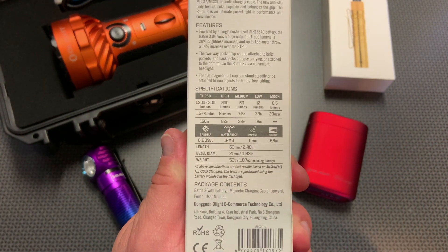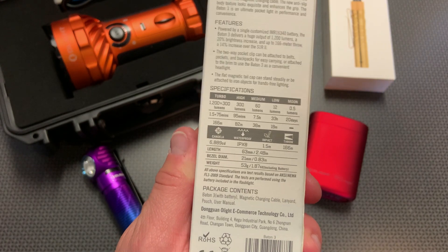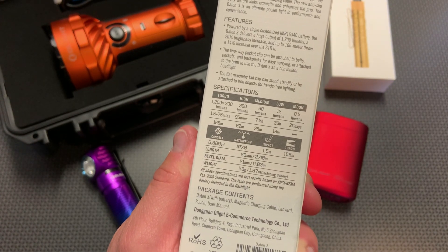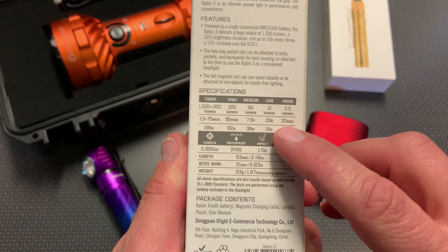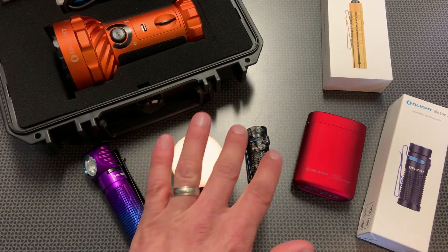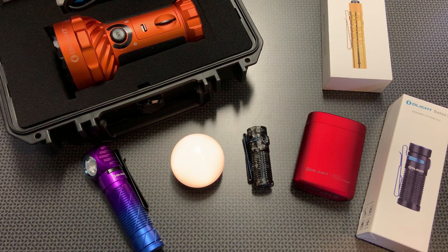The other cool thing about the Baton 3 is it now comes in at 1,200 lumens instead of 1,000, and it really gets a lot better than that. The run times are insane, including moon mode for 20 days — meaning you can use this light in a backpacking, bug out, or survival situation for 20 days without recharging on the moon setting. Run times are increased across the board up to that blinding 1,200 lumens. If you want more information, check that video I posted earlier today where you can see the stress I put on this light and how well it held up.